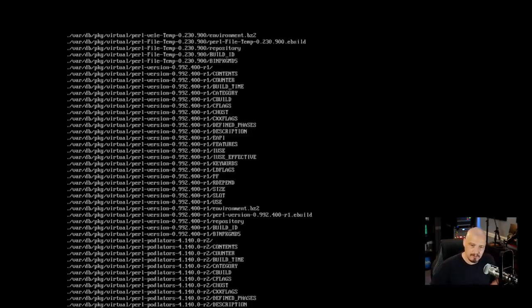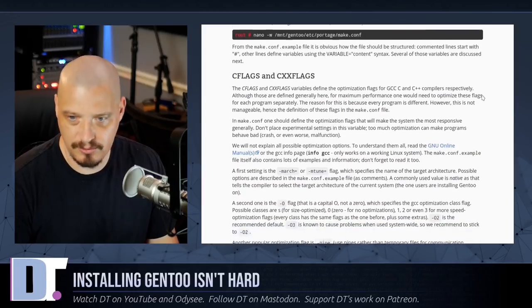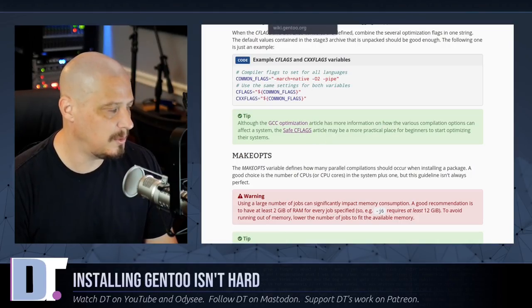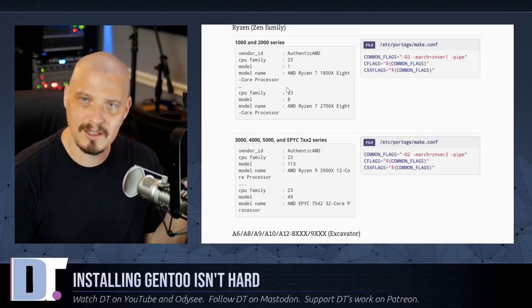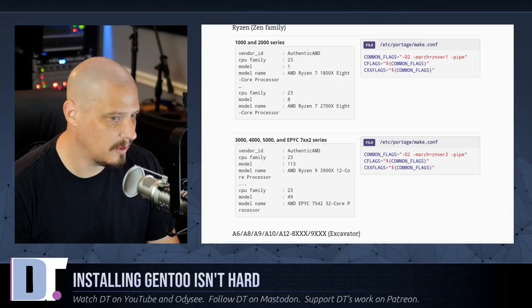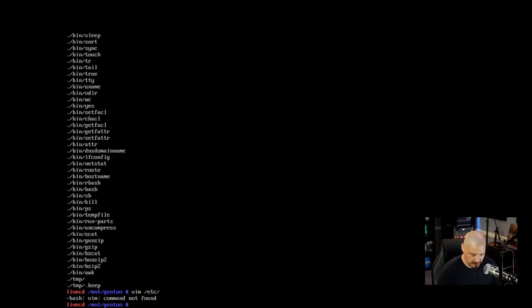The next part is configuring compile options — the make flags. This is our make.conf. There's a useful link on the Gentoo wiki that depending on your CPU architecture tells you exactly what flags to use. For me I have the Threadripper 1920 (1000/2000 series), so I go ahead and open /etc/portage/make.conf. vim isn't installed, so I'll use vi. I navigate to the COMMON_FLAGS line and edit it: -O2 -march=znver1 -pipe is what the wiki recommends for my CPU.